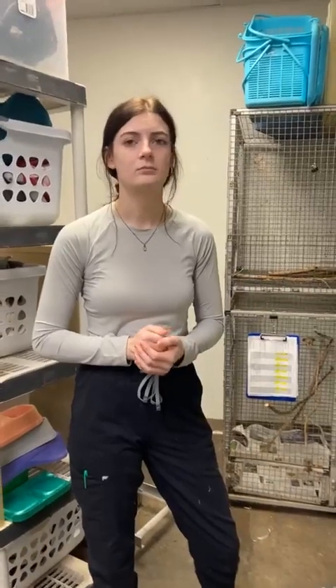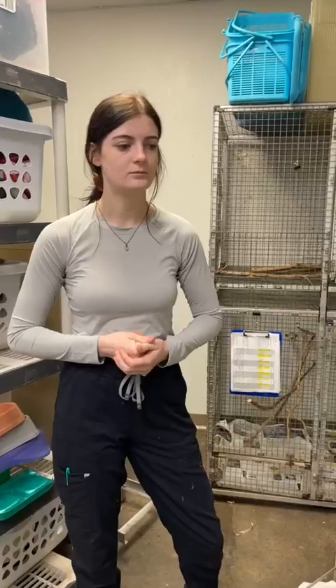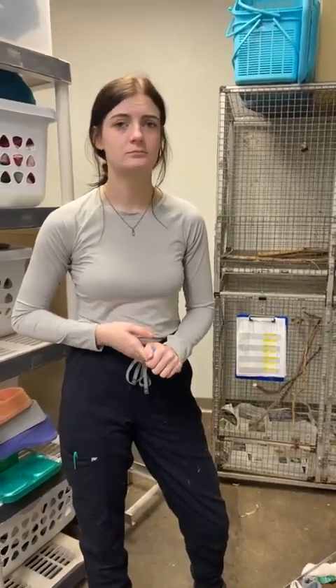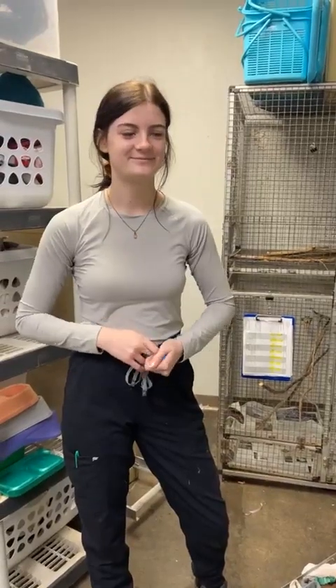We mostly talked about mammals today, but we also do some enrichment with birds — maybe that's something we can talk about on another Facebook Live if you're interested. We're going to go through our videos later and post some of the enrichment videos from earlier in the year when we had more patients, and we'll share those in the comments. If you have any questions, as always send us a message or call us — we're happy to share more information. Thanks Mac! Thank you.